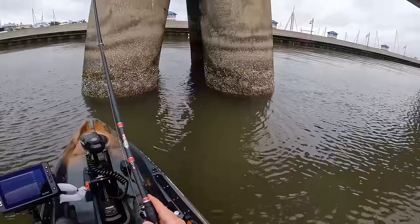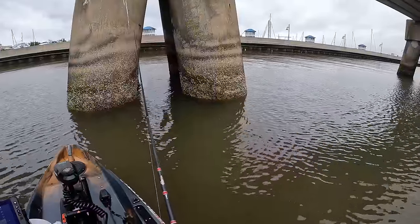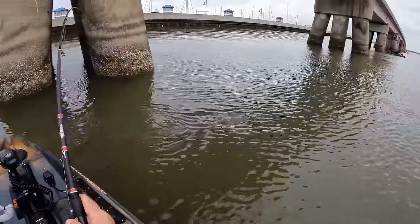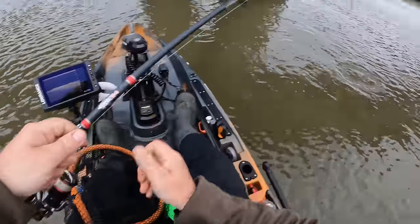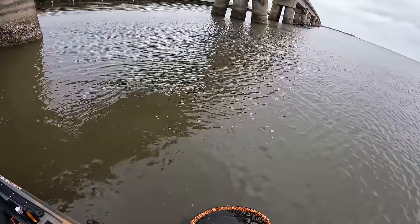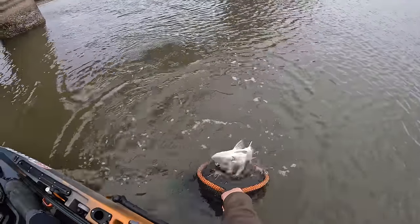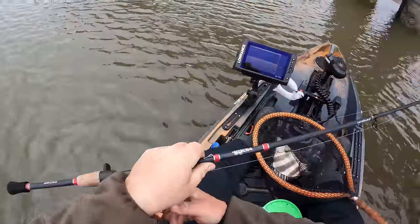We're going to dangle this down along the pile — first drop going down. Oh he's on! Let him eat that barnacle, make sure he gets it crunched pretty good. There he is — got him! Come here. That looks like a target species — yep, it is a sheepshead. Got my net down here behind me. All right, let's see if we can get this guy in the net. Looks like a decent one — yeah!